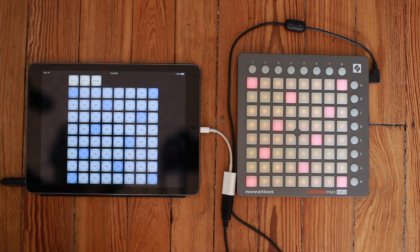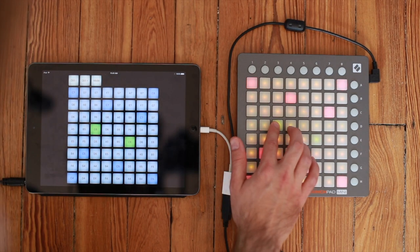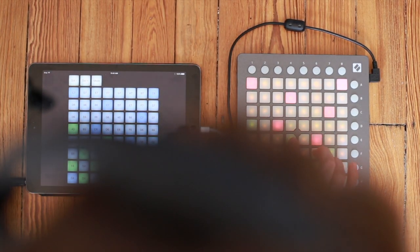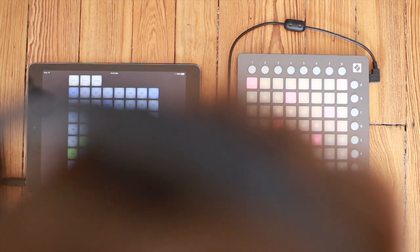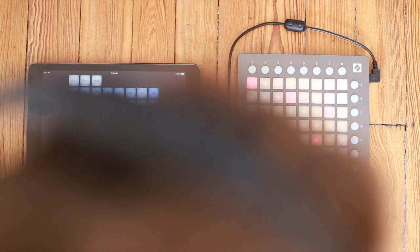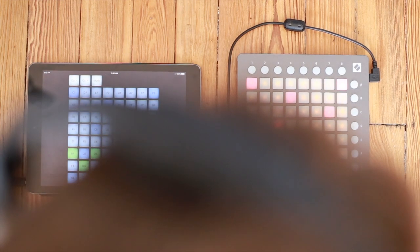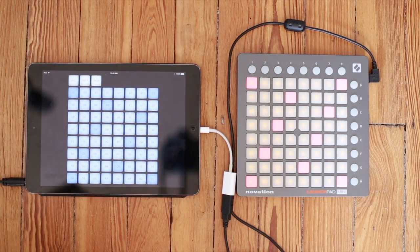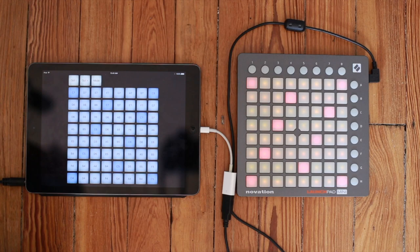Let's play something. That's it — pretty cool, huh? And you can change scales. You have a whole bunch of different musical modes to choose from. You can obviously change it into any key, and you can send the MIDI output to any AudioBus 3 app or to any app that supports Core MIDI.